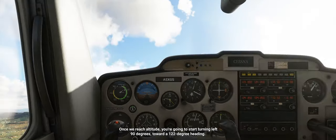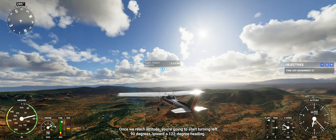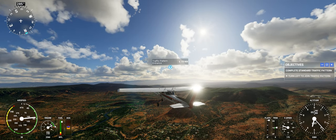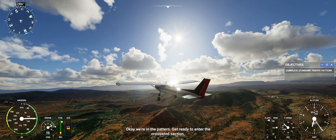Once we reach altitude, you're going to start turning left 90 degrees toward a 122-degree heading. We're in the pattern. Get ready to enter the crosswind section.